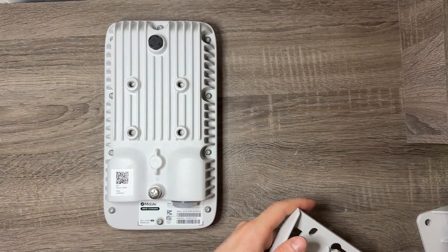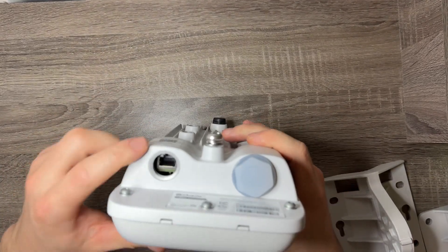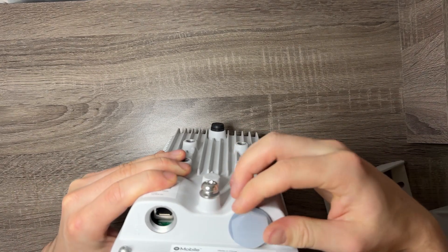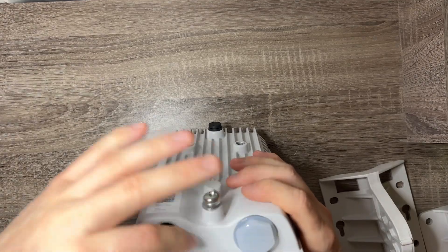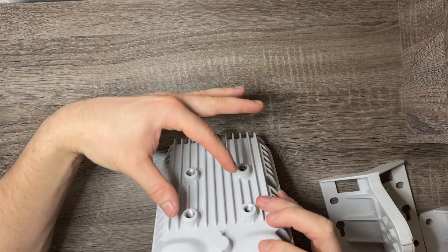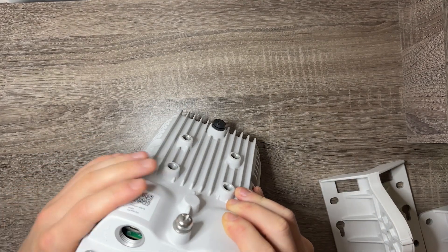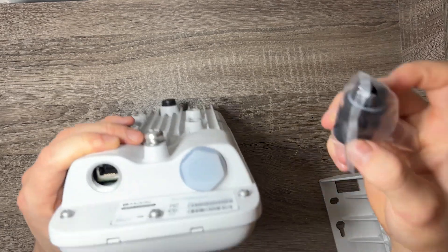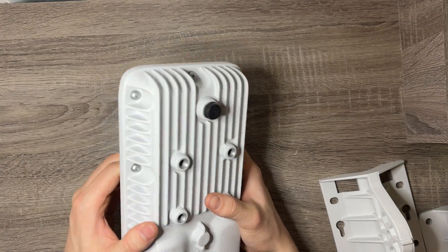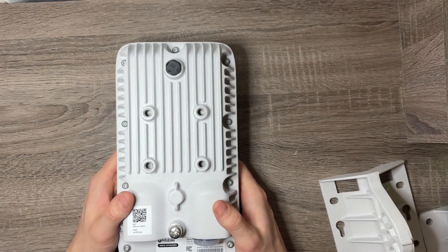Pretty cool how they have this configurable setup. On the bottom there's your connection for your ethernet and your PoE. It looks like this other port is just a closed cap — probably cheaper to just have two simultaneous holes to make the whole thing symmetrical. It says ETH PoE. What you would do is screw this in, hook up your PoE cable, plug it into a wall somewhere, hook this up outside, and you can start earning. Pretty awesome.